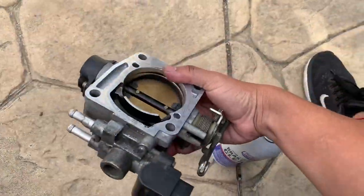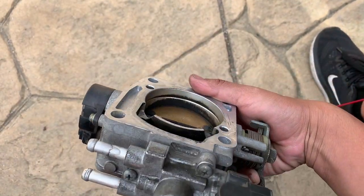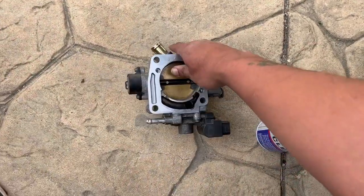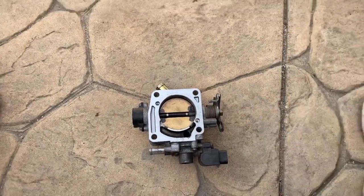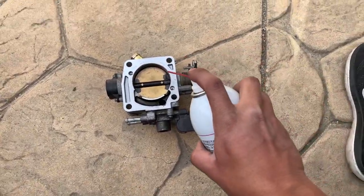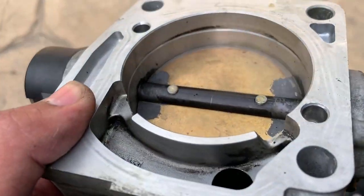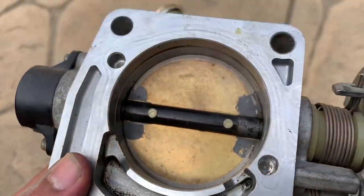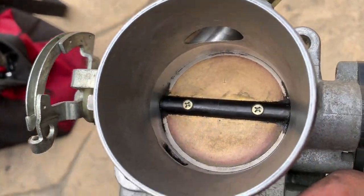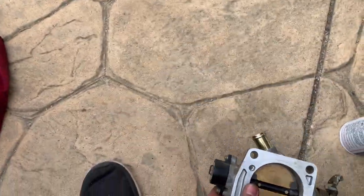We're going to install this part right away, but first I'm going to clean it. You see all that dirt and grime on there? We're gonna use some brake cleaner to clean it and scrub it off. There it is — cleaned it up as much as I could. It's not so black anymore. There's a little splice in there but for the most part it's clean now.